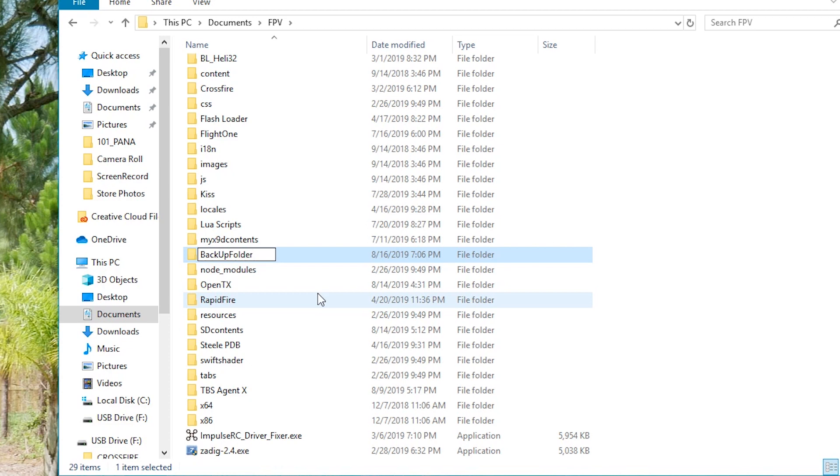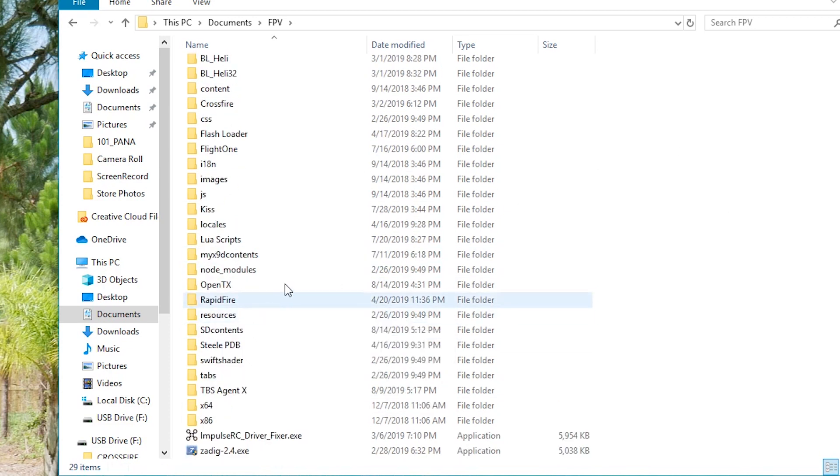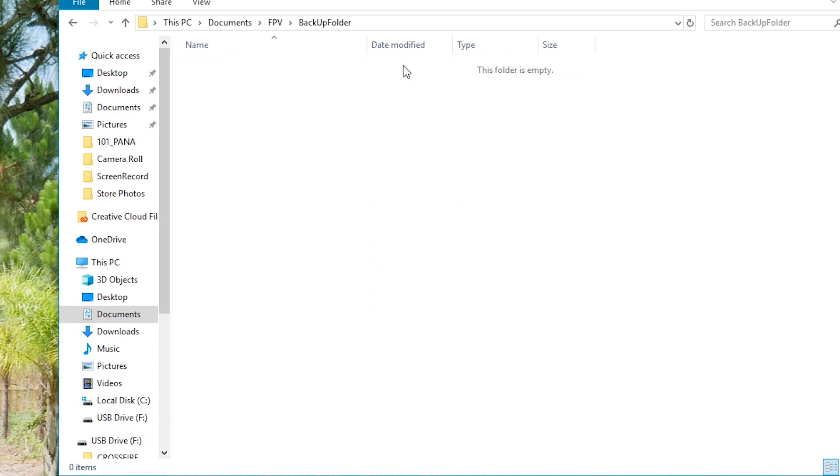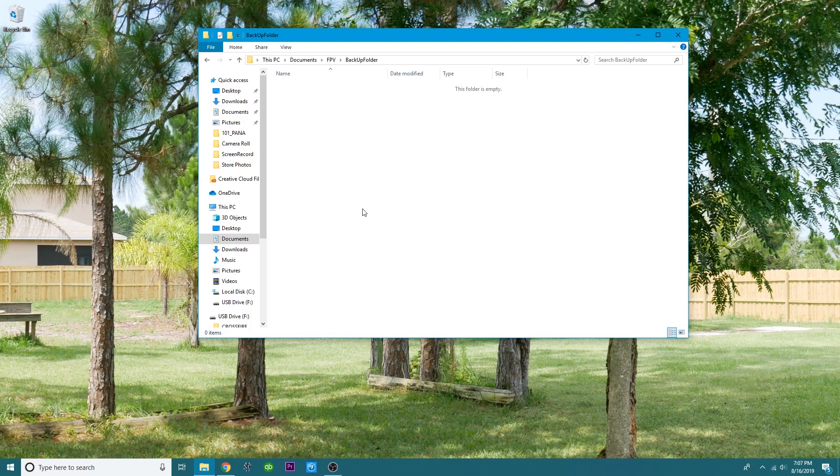That is the folder that we are going to put everything in that we might want to save. If you've got models, anything you've got that you want to save — when we're flashing the bootloader, flashing Tyrannus, updating OpenTX, doing all these things — we don't want to lose it, we don't want to chance it. This is where you're going to stick it, and when it comes time to pull it out, it'll be right there waiting on you.